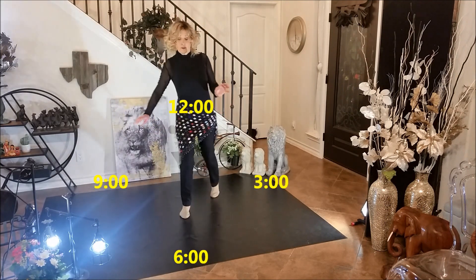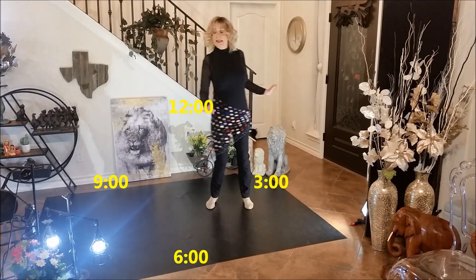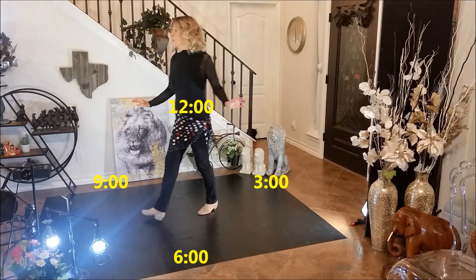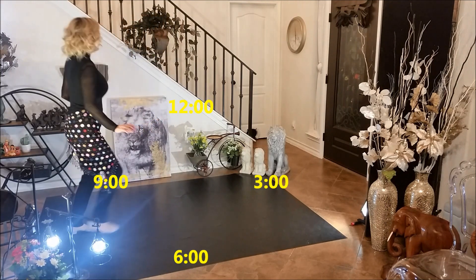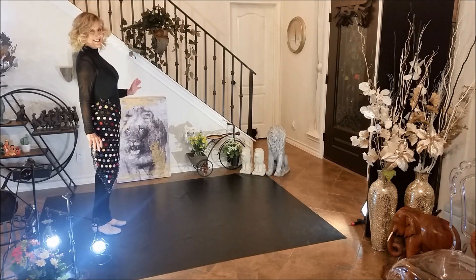One and two, three and four, five and six and seven and eight. One and two, three and four and five and six and seven and eight. And you restart the dance here.